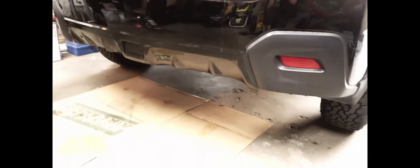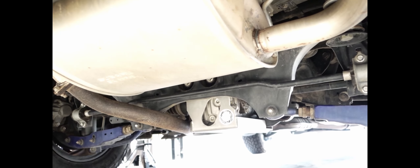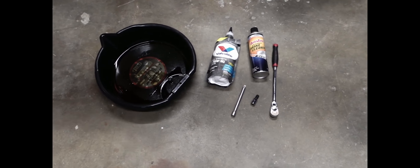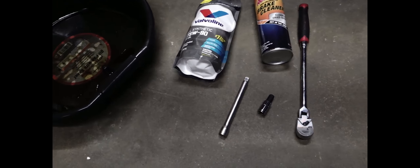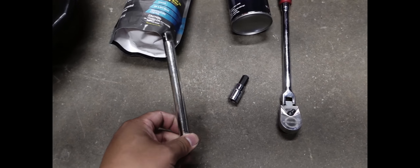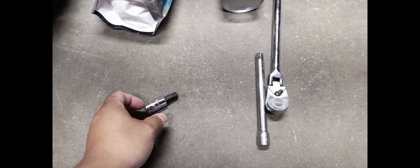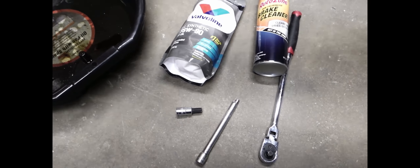We're gonna change the differential on my 2016 Crosstrek. What's unique is that we got the Primitive Racing skid plate, so it's gonna be a little bit of a challenge. What you're gonna need is a drain pan, some oil, one quart, an extension to clear the skid plate, a 10mm Allen, a 3/8 ratchet, some brake parts cleaner to clean up the mess, and probably some rags too.